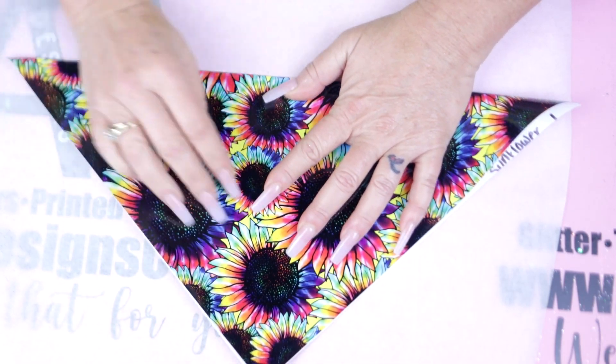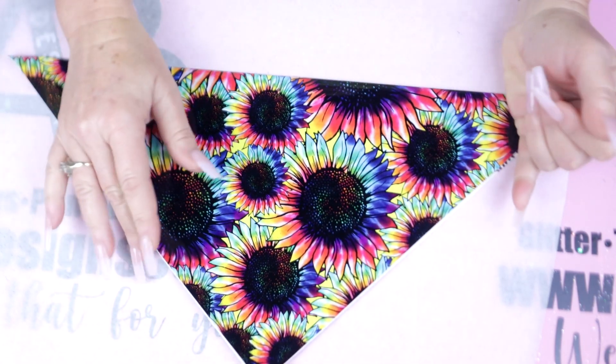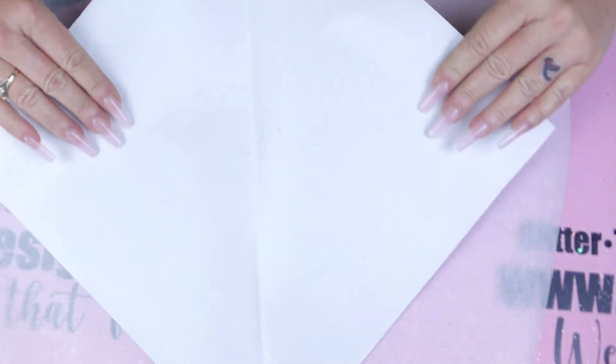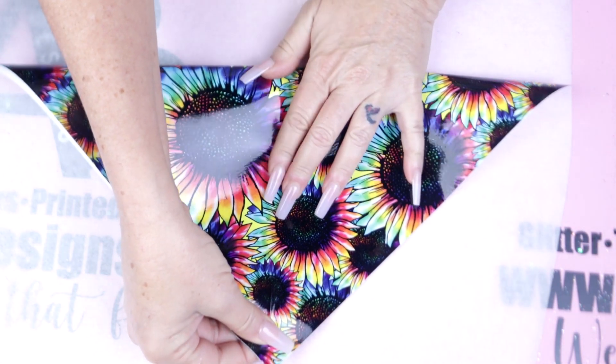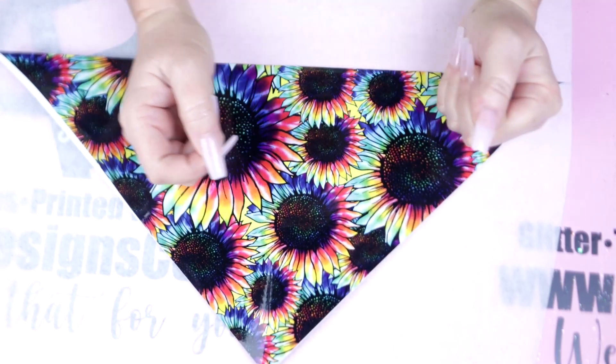We're basically just gonna fold this in half, turn it around, fold it in half again so that we have four separate triangles. Once we have this folded into fours, we're just gonna cut one of those small pieces of triangles out for the Tumblr design today.